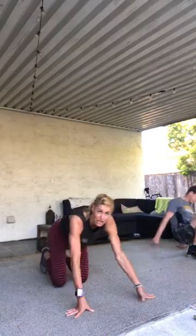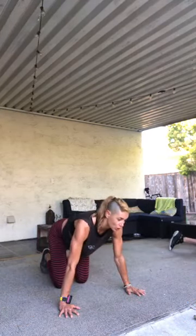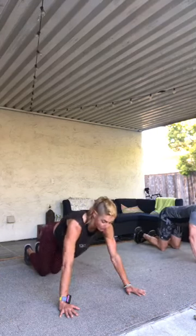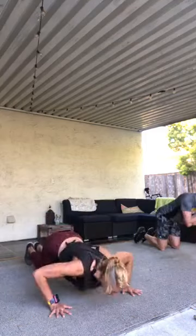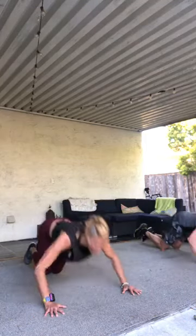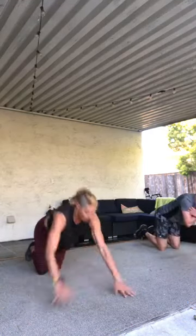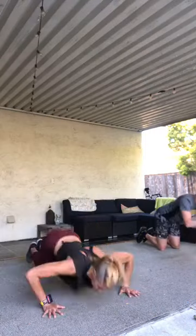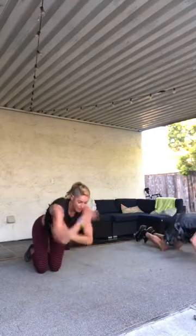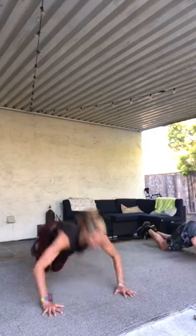Last set — plyo push-up, hands wider than shoulders, knees down. One hand or double. Last 20 — push the floor away, get some air time, hands wide, chest to elbow crease. Eight, one, three, two, one — awesome work!